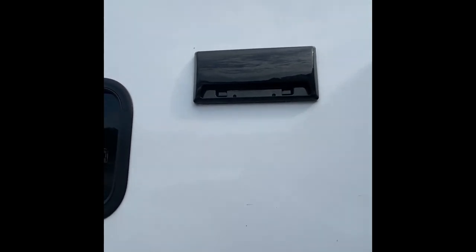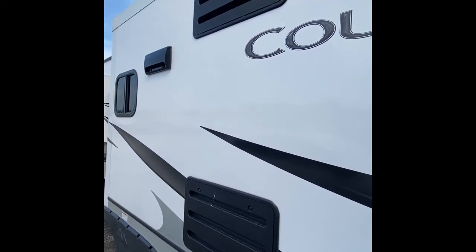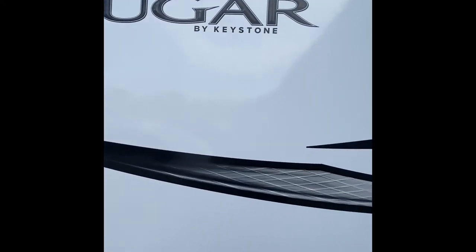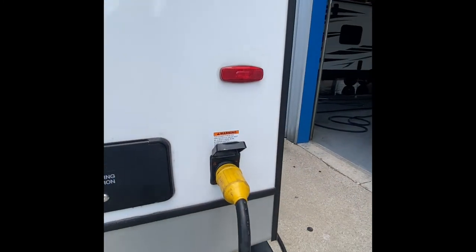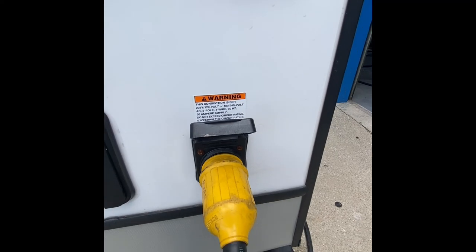And then this is for the microwave vent and also access panels for the refrigerator right here — nothing you would have to do with that; that would be more for service if it's needed on the refrigerator. Like I said, the 50-amp cord plugs in right here.